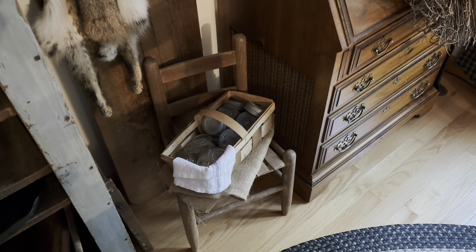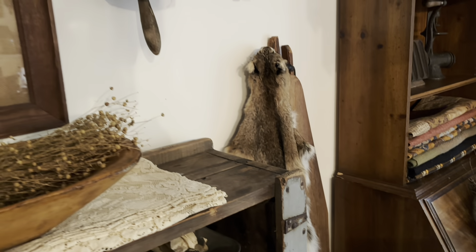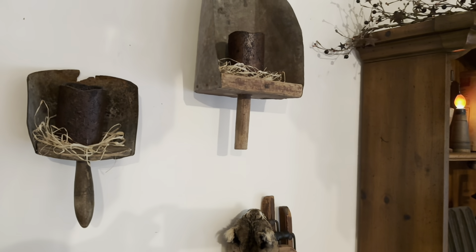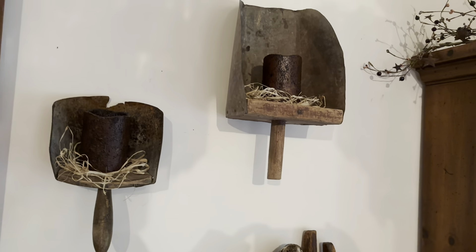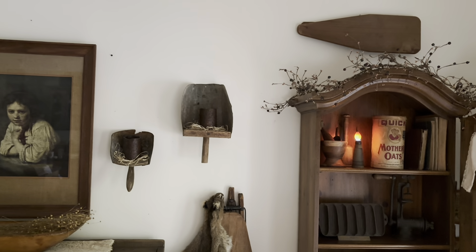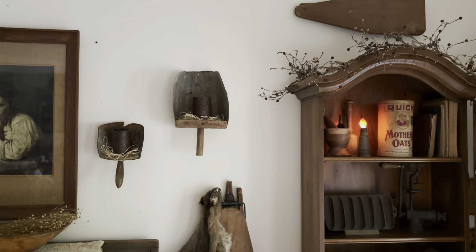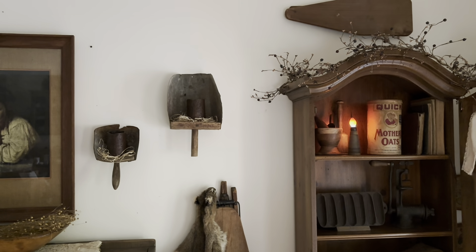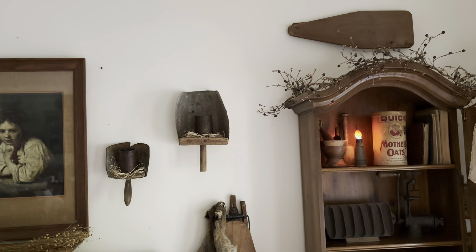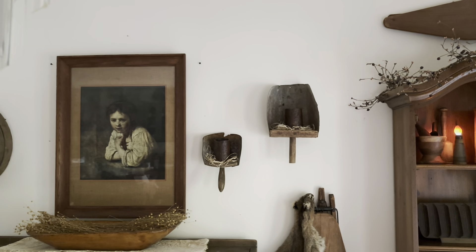I apologize if you can hear the background noise — we do have a fire in our fireplace today. It's very cold and damp. So these are some primitive scoops. I wanted to do something different with my scoops, so my husband helped me drill a really tiny little hole inside them so I could use them as candle holders. And my picture of the peasant girl.